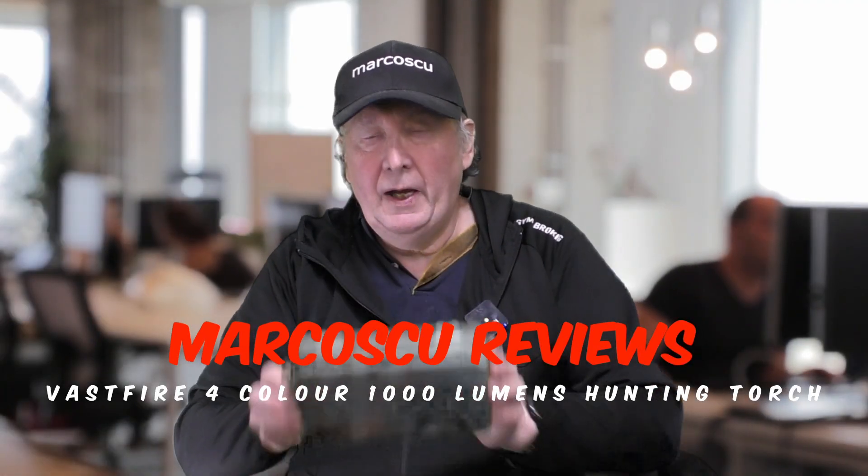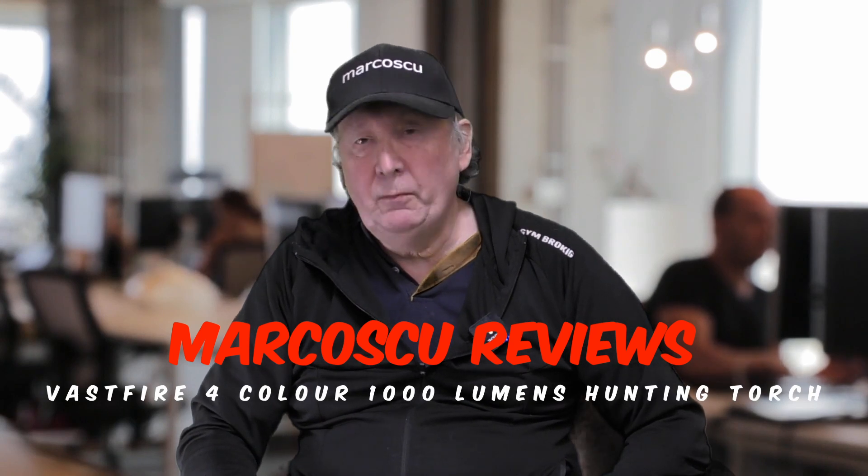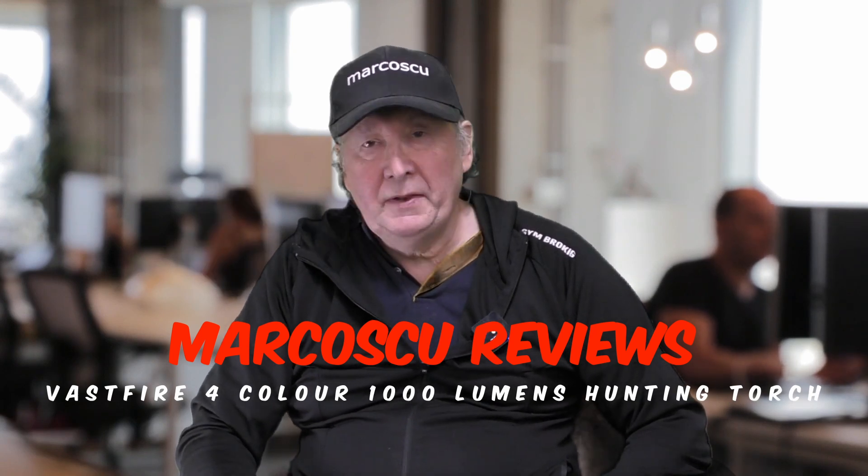Today in the box I've got the Vastfire 1000 Lumen Four Colour Hunting and Wildlife Torch. Let's give it a go, but first be sure to check my full review below and to press like and subscribe. Many thanks and let's get on with it.